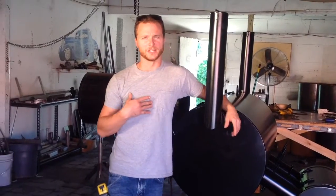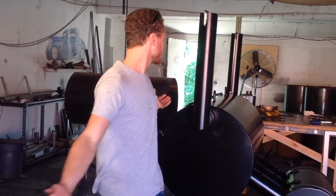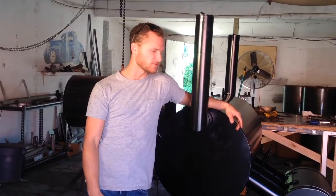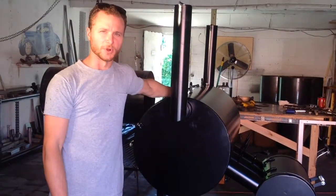Hey, what's going on? My name is Andy Westendorf. I'm with Easy Smokers here. This is our fab shop. I'm the welder fabricator here at the Easy Smoker fab shop. And this right here is the Easy Smoker.